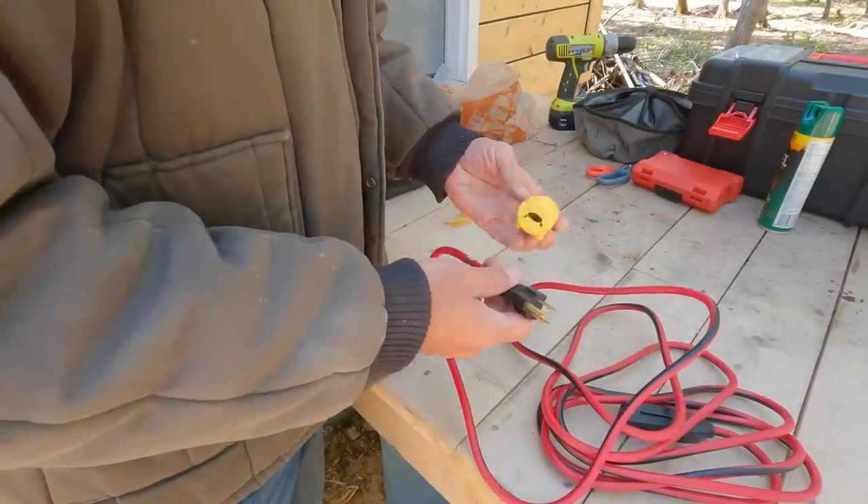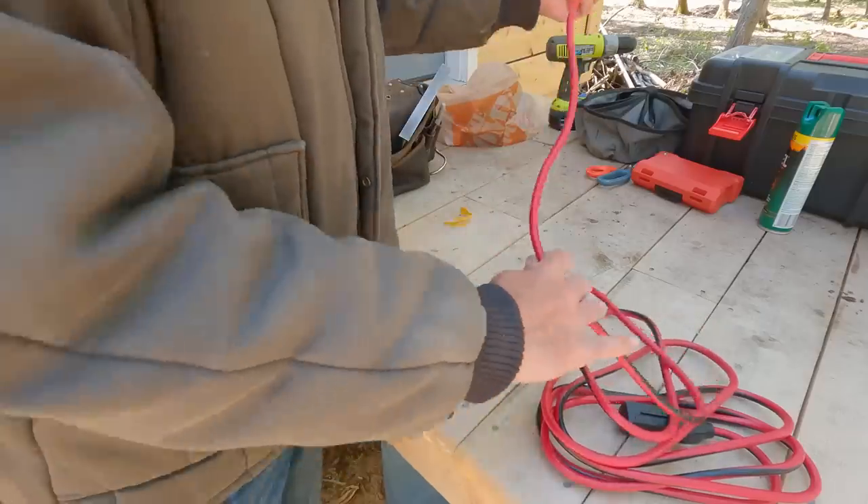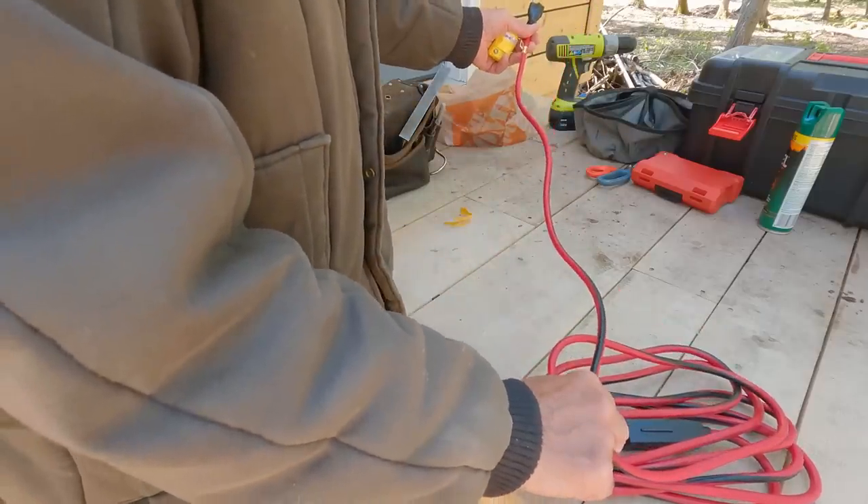All right, the only thing we've got left to do is we need two male ends. We'll just lop this cord off somewhere shorter - shorter is better so you have less resistance. This is only a 15-foot cord; I have no idea if it makes any difference to cut it back to three feet or leave it at 15. The thing's definitely going to be within five feet of the generator, so how about we just cut it in half.